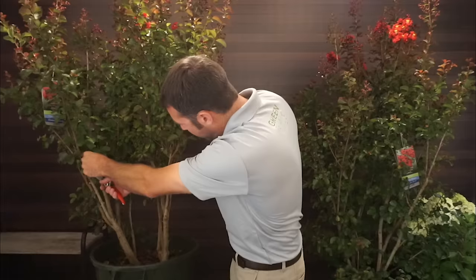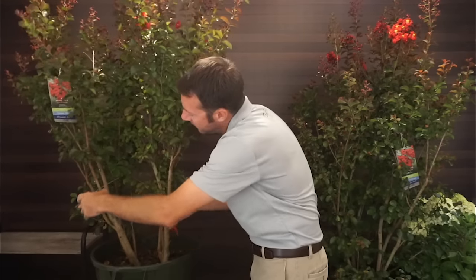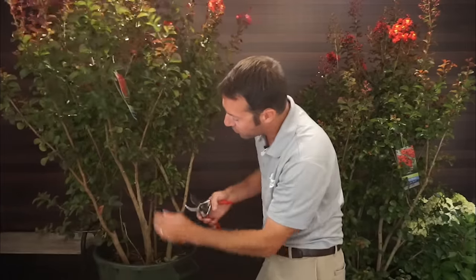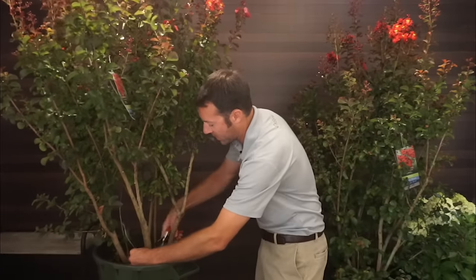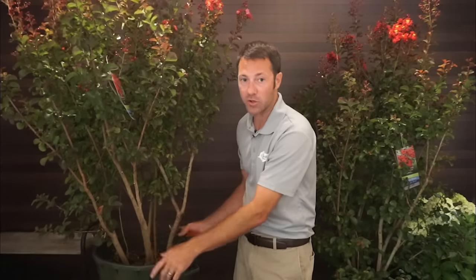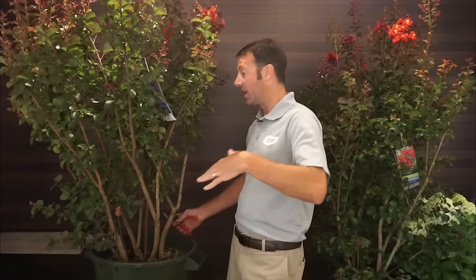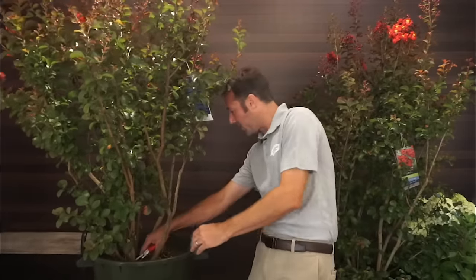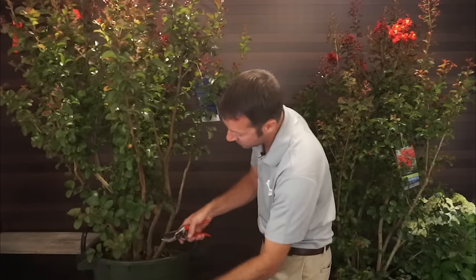I'll stop right about there and won't take off any more. There's one more little dead shoot coming through the middle — good to get that out. Now I've got myself to a good spot. Run your hand on the branch, feel for any remaining pieces, go back in and get it nice and flush. I've got one trunk system I'm really happy with — it looks great, limbed up to about the height I want. I can use it as a reference to keep the others somewhat even.